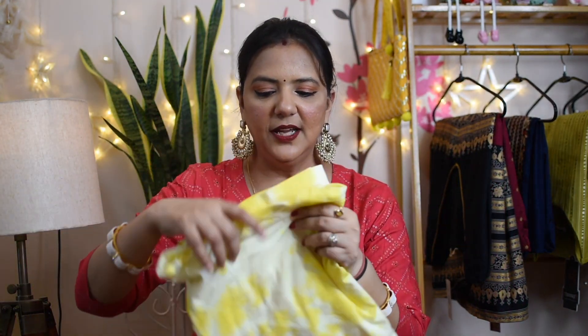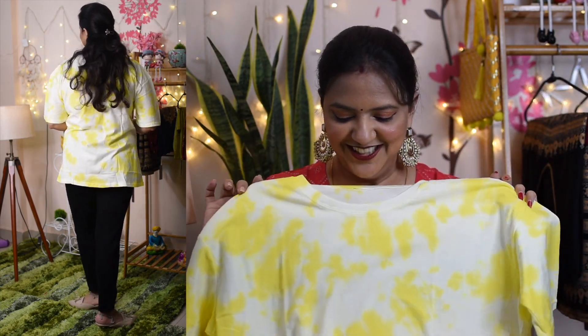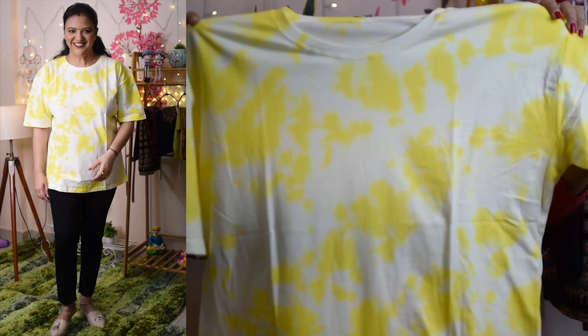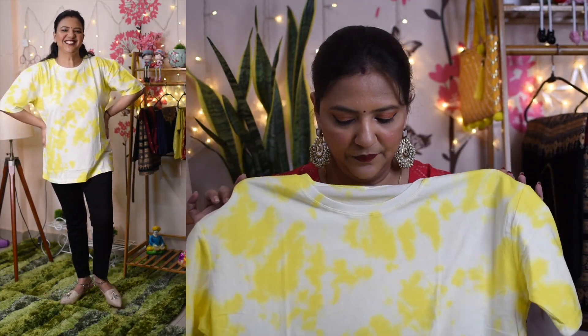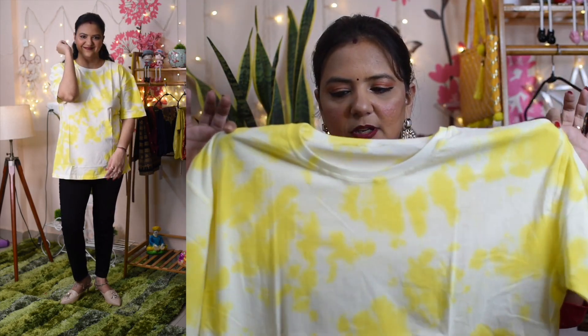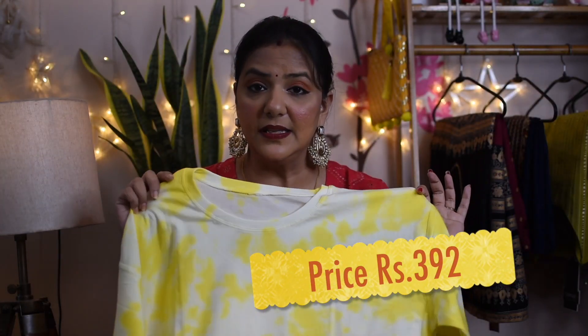Next I am going to show you a t-shirt, and this tie-and-dye style is very in right now. It is a yellow and white color combination tone; I used a little brighter tone and it is very beautiful. In this XL size it is very big and loose, so I wanted something more fitted. The fabric is cotton and comfortable. You can wear it with jeans, pants, or different dresses — you can also use it as a night suit. It was a very reasonable price and I will show you the screen for this.